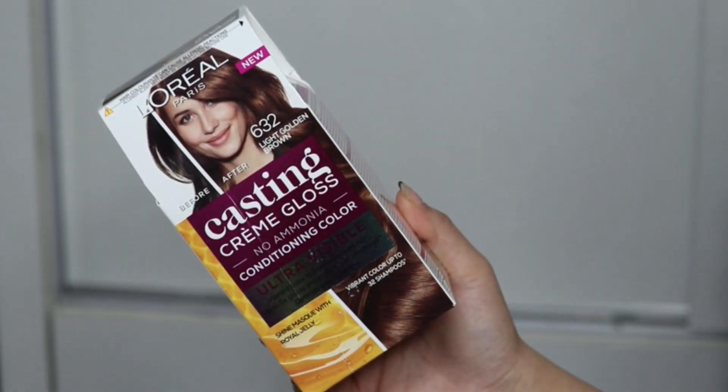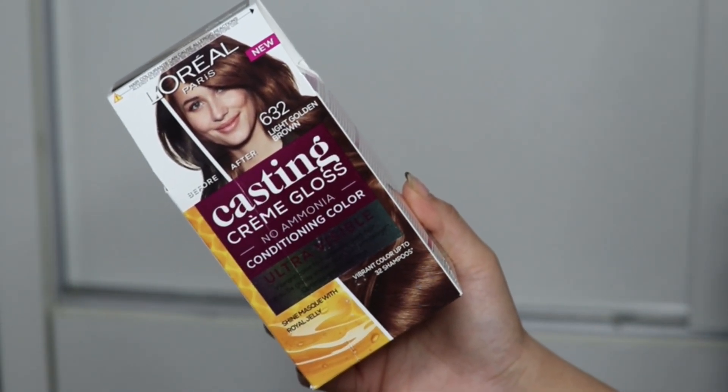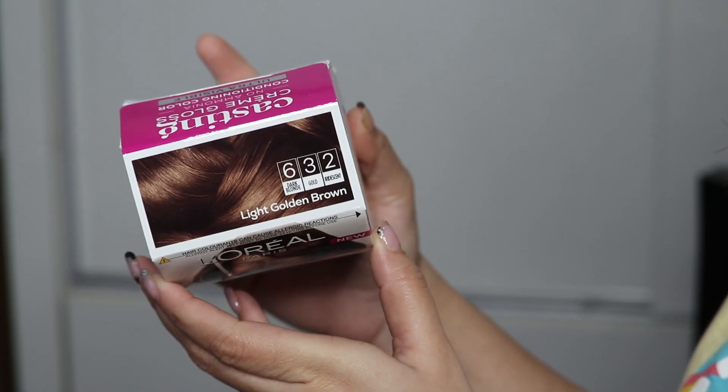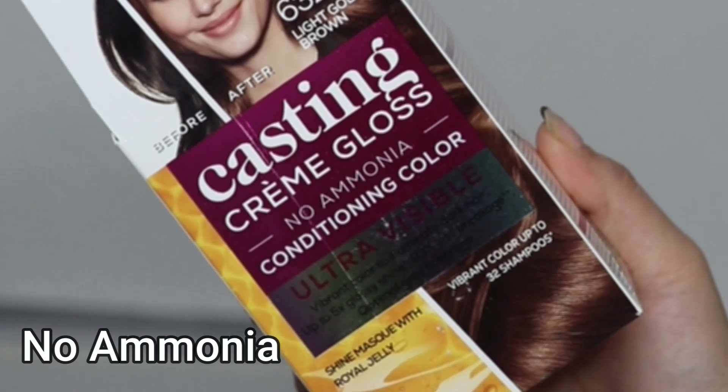So I will spice up the hair with colour, and I will use this hair colour — this is new. This is L'Oreal Paris Casting Creme Gloss Ultra Visible. L'Oreal Paris is the world's number one hair colouring brand. This is specially designed for dark hair, especially Indian hair, because Indian hair is very dark and lighter colours won't be very visible. But this one is going to be visible on your hair.